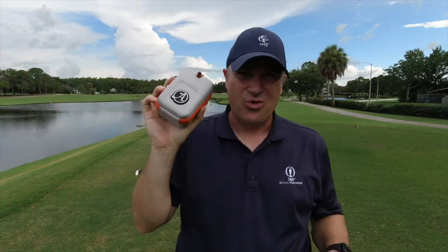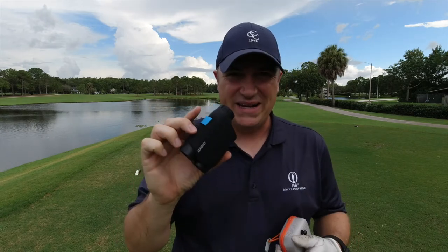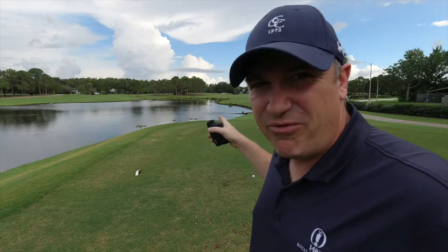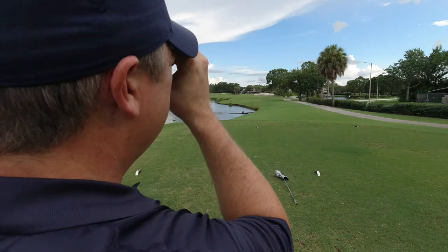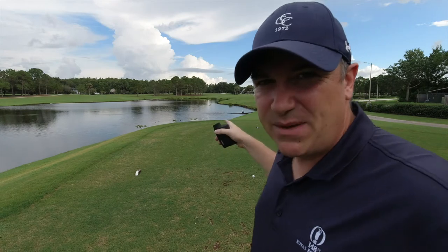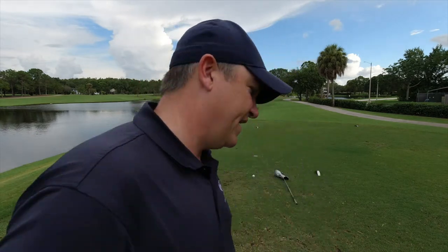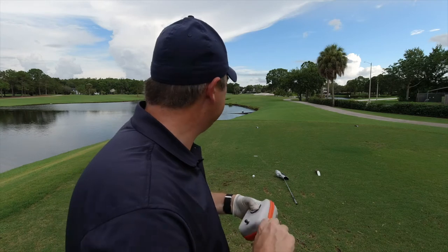I've made it out here to the course to test out the Asegment rangefinder. We've got that nice orange and silver case, and here is the device — love that blue button. I've got my normal rangefinder here too, and we'll compare. I'm going to try to nail the flag which I know is about 485 yards out. The focus ring on the eyepiece is probably one of the best I've ever seen — very easy to use. I got a reading of 473 yards on the Asegment.